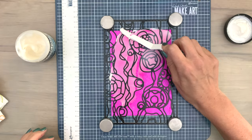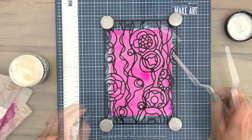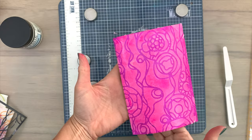Then I'm using a palette knife to add my texture paste. I'm using texture paste transparent matte, but you can also use the gloss. For the technique I'm going to do, it doesn't matter if you use the gloss or the matte because that won't show anymore. So I just add the paste over the complete card, then take off the stencil carefully.